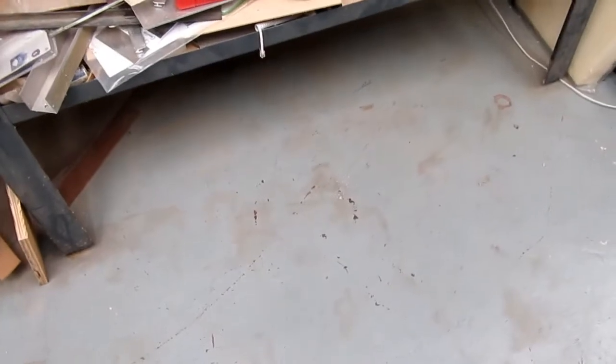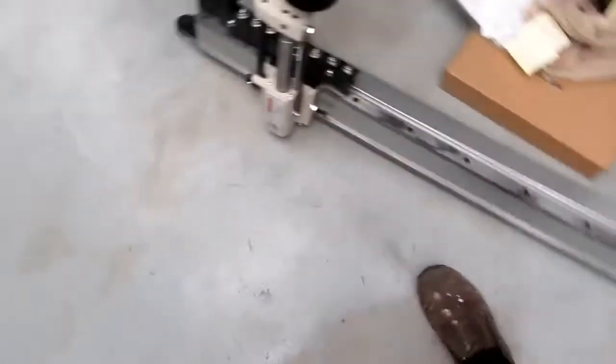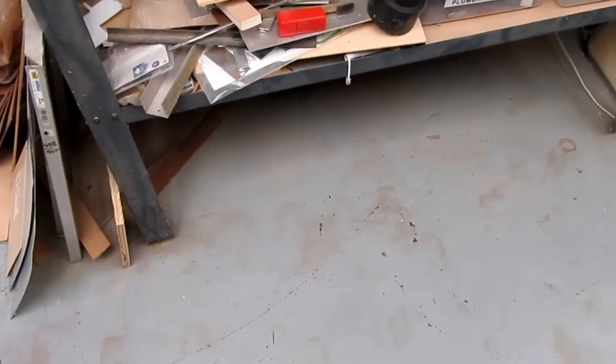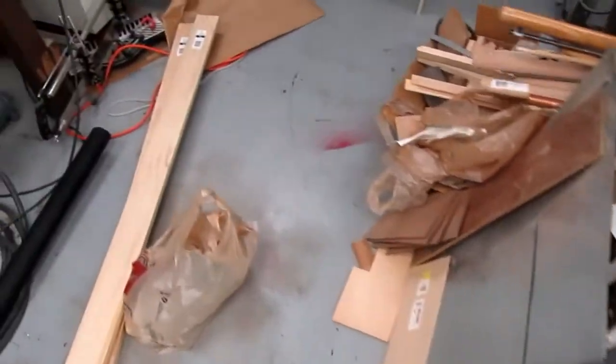The bottom area of it has been pretty much just the domain of dust bunnies, so I'm thinking of making a cart to put this on that'll slide under there. It's actually a little too wide to go between the legs, but it will go in at a bit of an angle and then swing in. That's the goal today — pardon the disarray of my shop, I'm still in the middle of several projects.